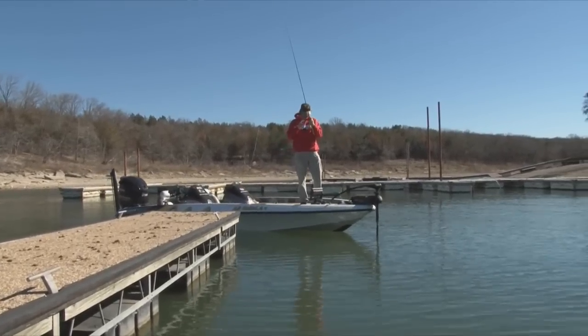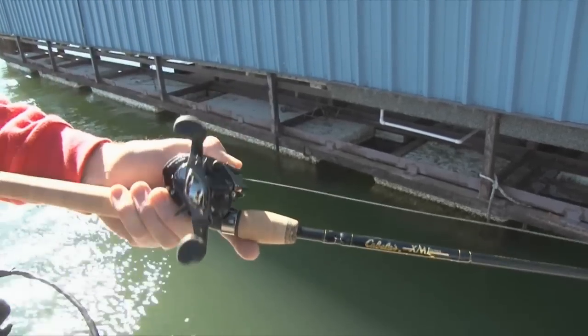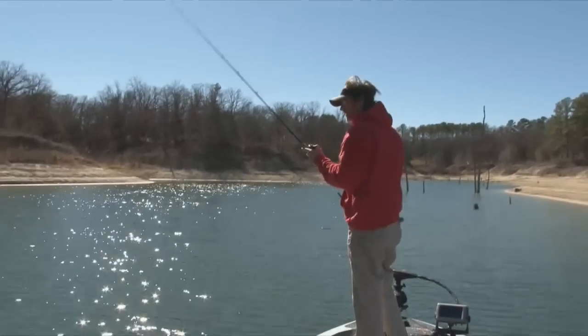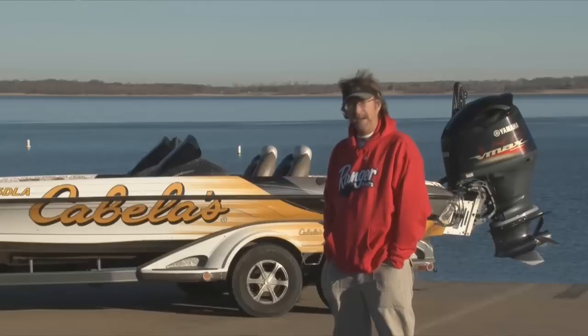Our rod and reel setup today — we're using seven-foot rods, which is primarily what I like. They're made by Cabela's. I like a medium-heavy to heavy action rod when I'm fishing these bigger weights, because we're gonna be dropping a three-quarter to a one-ounce spoon to really get it going right by their head.